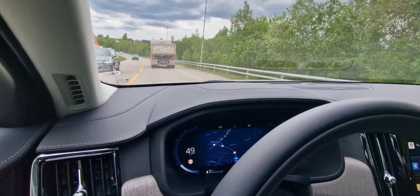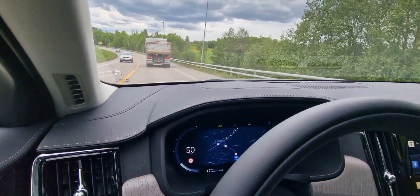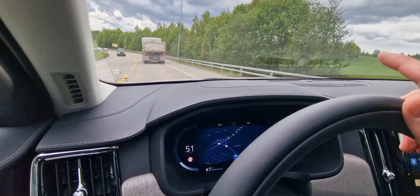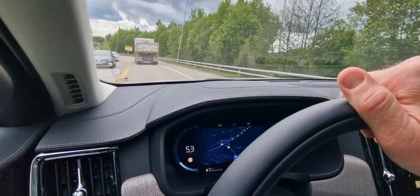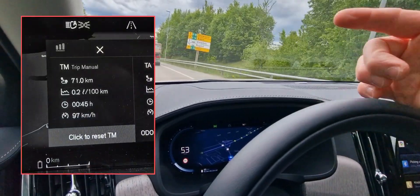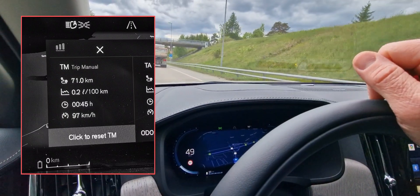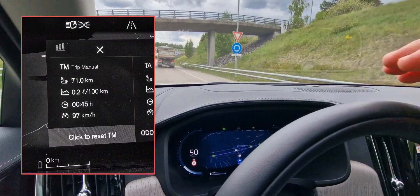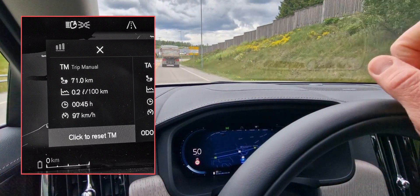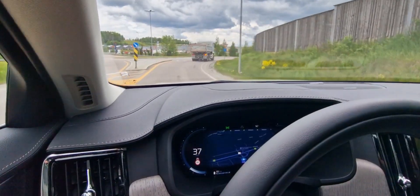For this attempt I'm going to use the adaptive cruise control once I've entered the highway, to see if that's more efficient than my own driving. I can reveal the result from attempt number one earlier today — I managed to drive 68 kilometers. I'll put up a picture of the trip computer, though that one says 72 or something because I couldn't stop immediately, but the actual distance was 68 kilometers.